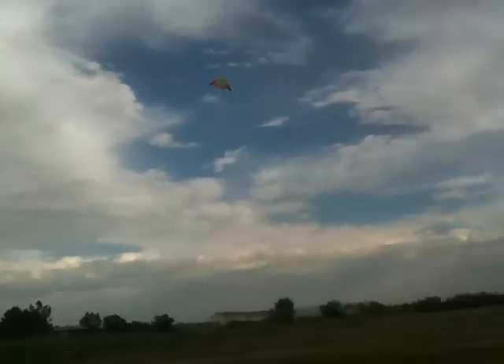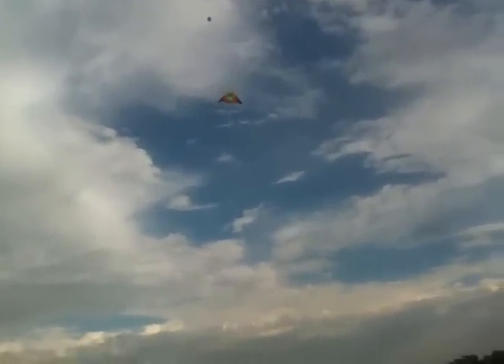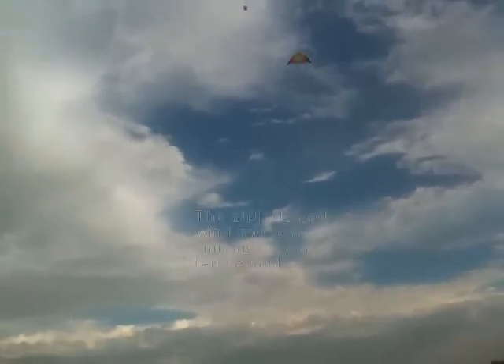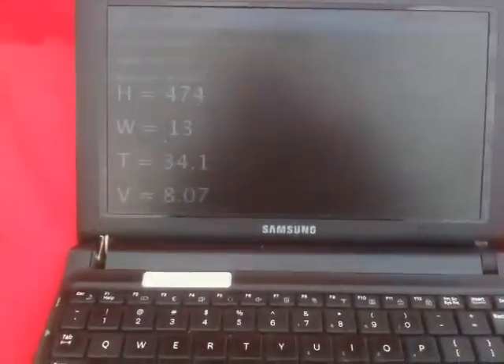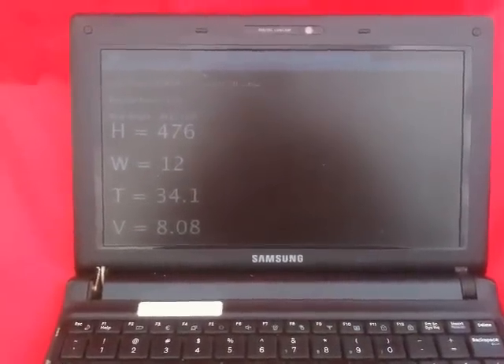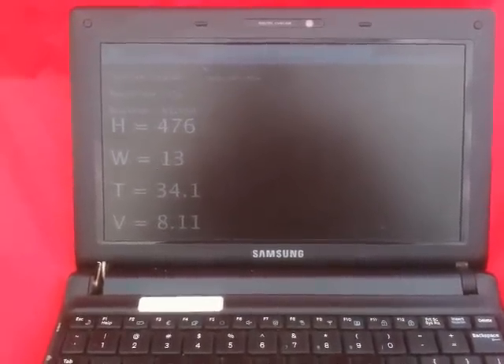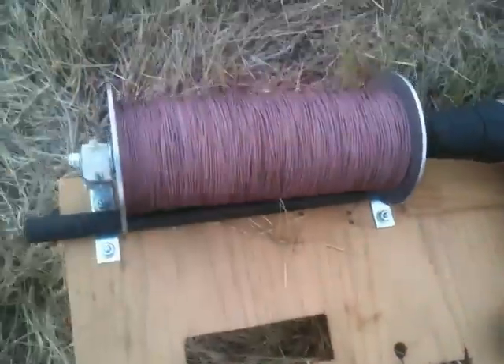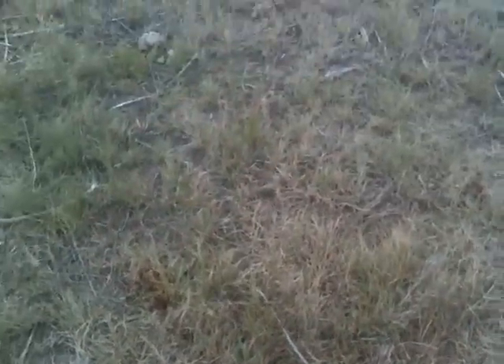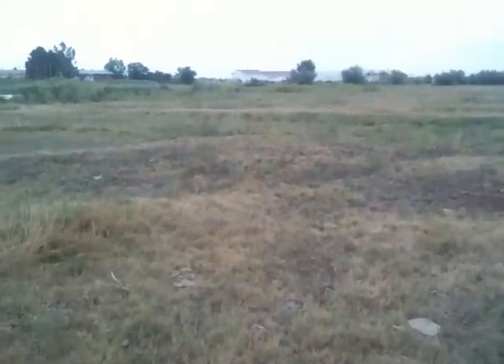There we go. And on the lower kite as well. Normally there would be much more separation on the two kites — I've only got about 300 feet, I think. 470, 13. It would actually be a pretty nice day to fly.